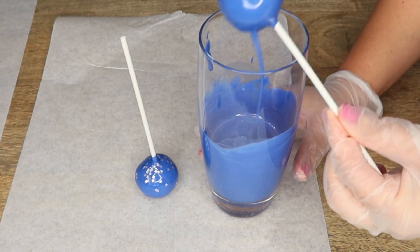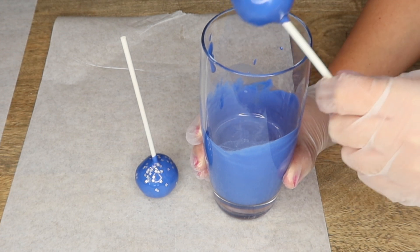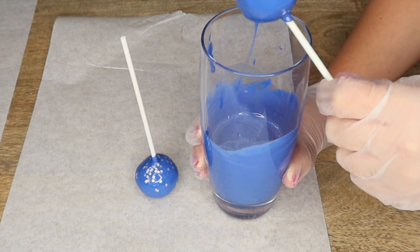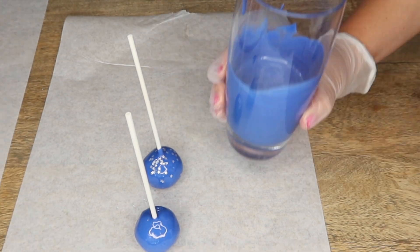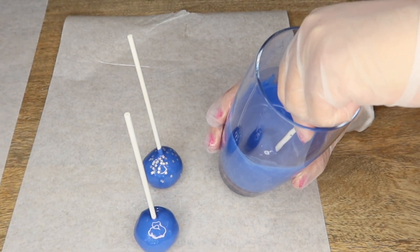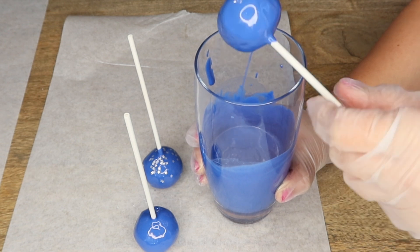Now I'm going to get started on the blue cake pops, so I'm just dipping a couple in at a time and then going ahead and adding the Wilton stars on top. I'll leave these in the description box below if you want to check them out. If you do not have the Wilton stars, you can also use white sprinkles — that works too.